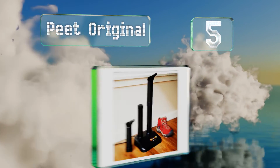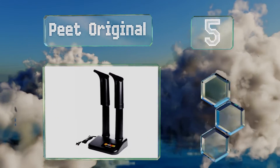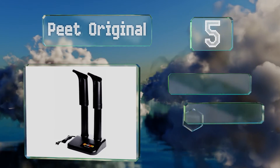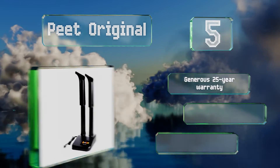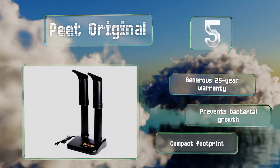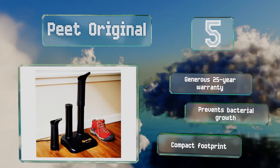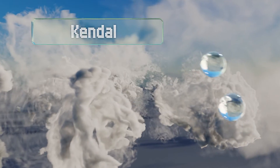Halfway up our list at number five, the tubular design of the Pete Original helps increase the airflow circulating through your wet gear. It's efficient and doesn't require a ton of power to work, and should completely dry out even very soggy items in three to eight hours. It's backed by a generous 25-year warranty and prevents bacterial growth. It's got a compact footprint.